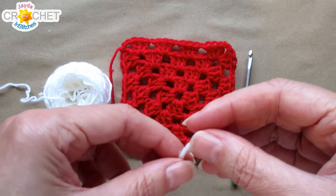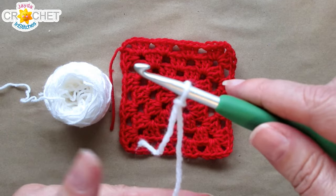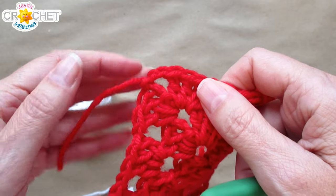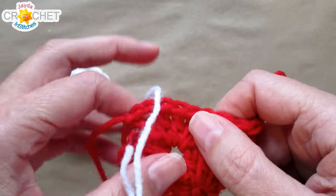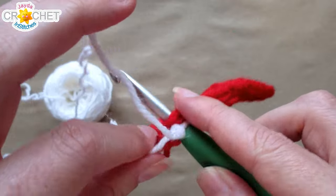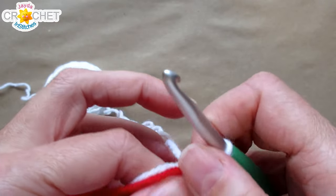We're going to take our border yarn, start with a slip knot on our hook, and we're going to join with a single crochet in a corner space. You can use any corner space, but I like to use the corner space right before my fastened-off yarn just so I can get the weaving in of that tail over and done with sooner rather than later. Take your hook, leave that loop on your hook, place it through the corner space, pick up a loop, and single crochet — that's joining with a single crochet, easy peasy.